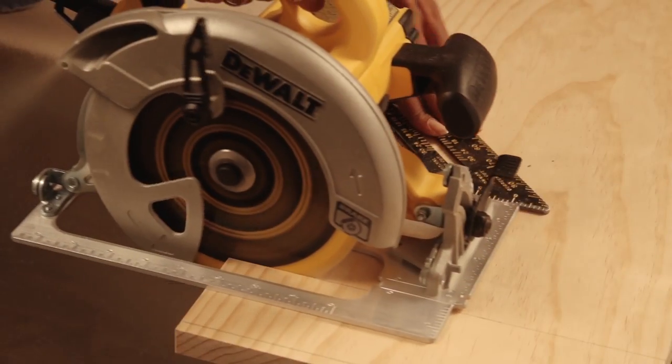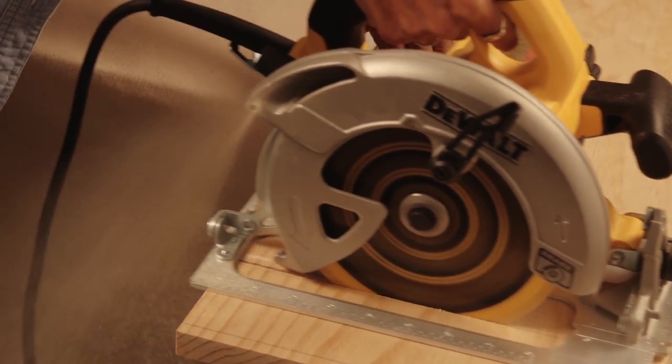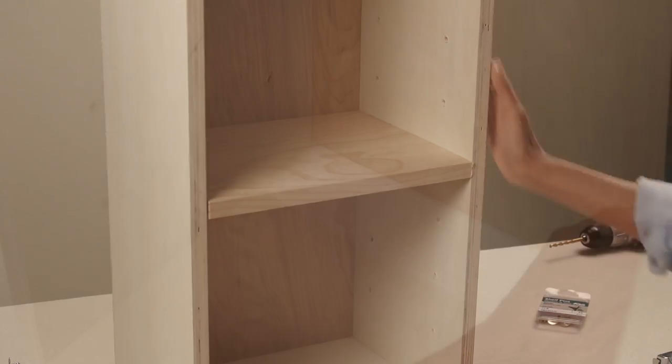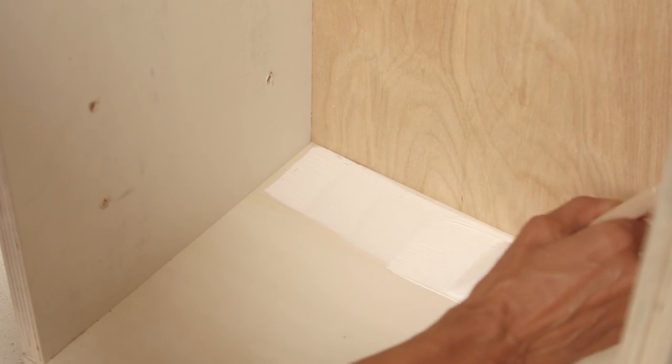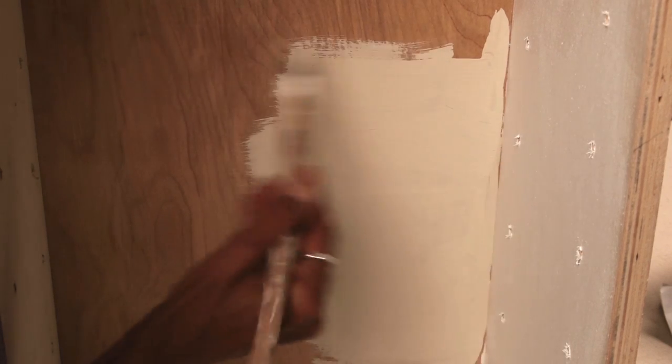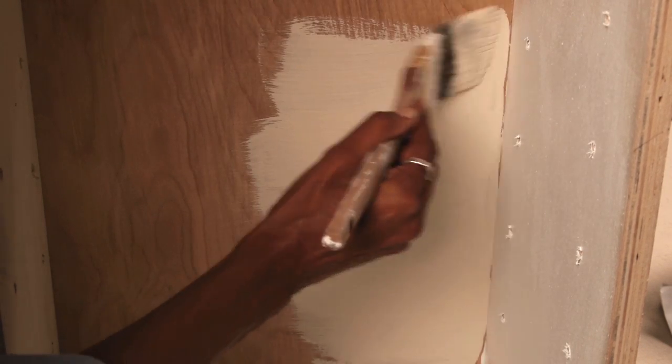Measure your boxes and cut your shelves to the right size, then test fit with the shelf pins to make sure they fit correctly. Now's a good time to paint the boxes and shelves. I'm going to paint the sides of my bookshelf white and the back panel to match the rest of the wall. The way you paint and decorate this bookshelf will really change the look of the room, so explore some paint and wallpaper options that fit your space.